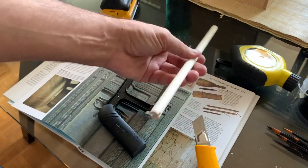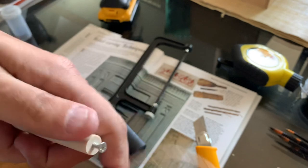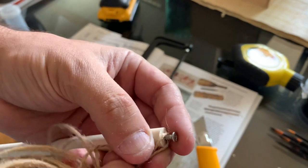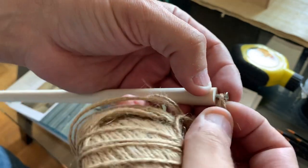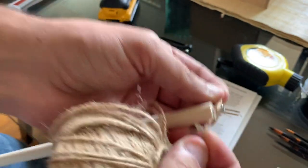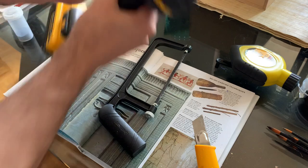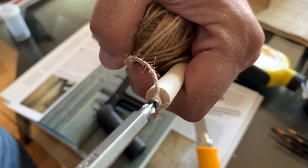Now that the stick is ready — you have the notch and you have the screw — you just take a little bit of yarn and tie a knot, just a simple knot, nothing complex. Now you have your knot locked in the screw, and you take your drill and screw it in.